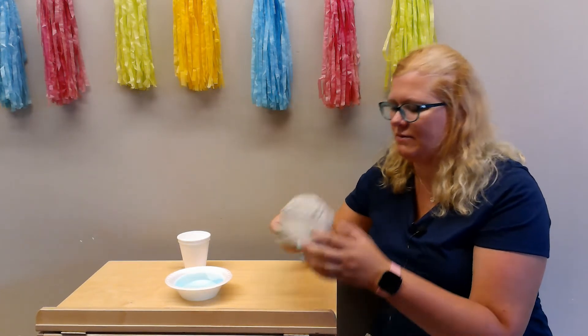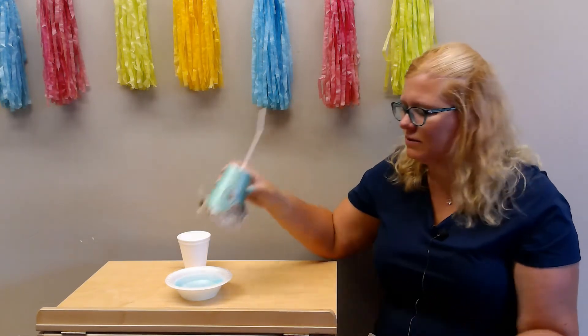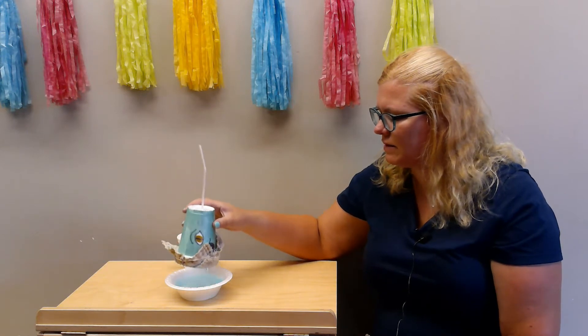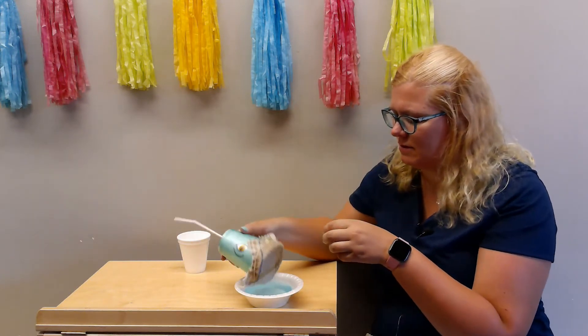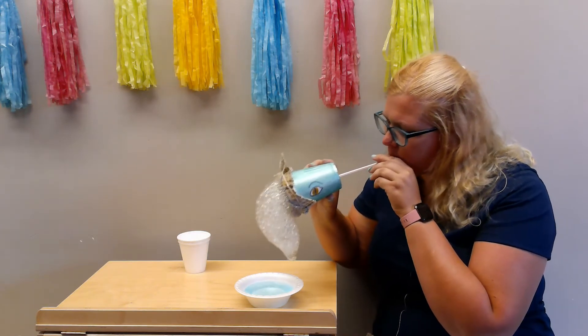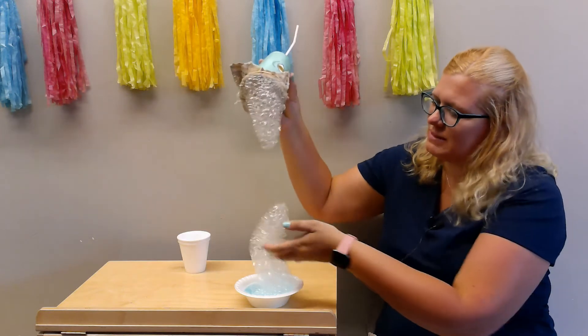He doesn't want to play nice right now! Once you get that in place, all you have to do is dip it into your water with the bubbles, let it drip a little bit, and then you're just gonna blow right into the straw. Look at all those bubbles to play with!